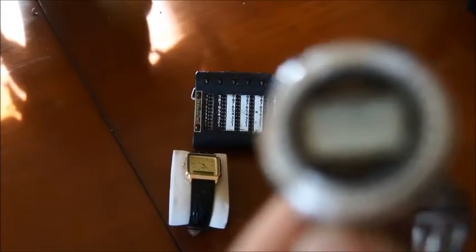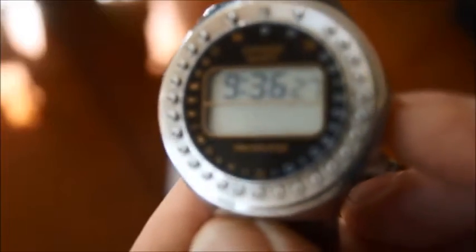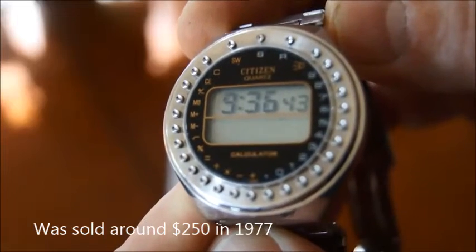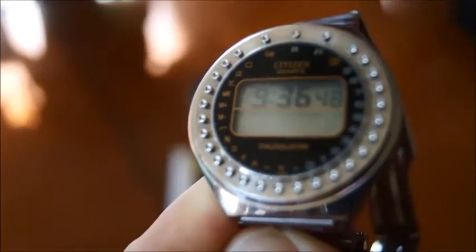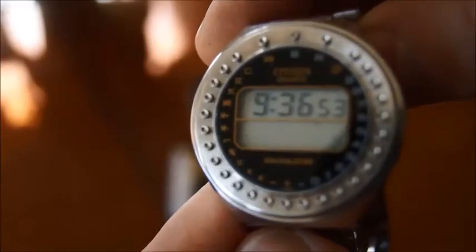They came up with different models of the watch. The first one was model 1990, which had a few less buttons. They had only the four basic operations: plus, minus, multiply. Then just a couple of months later they came up with this one with additional functions on the left — the square root, the percent, and the memory.